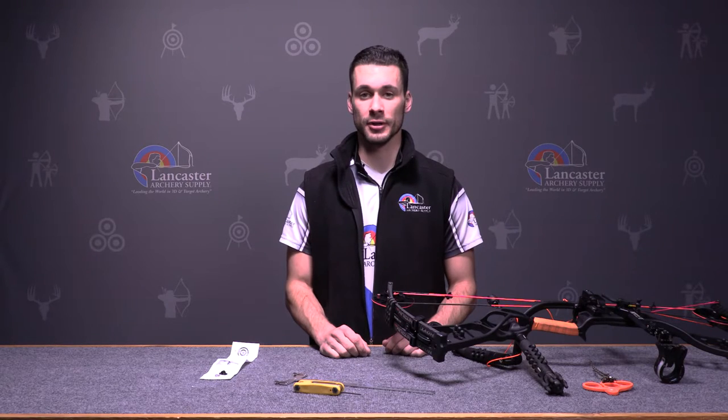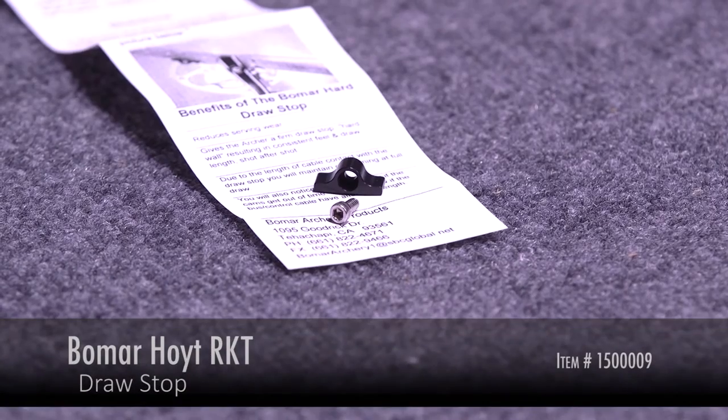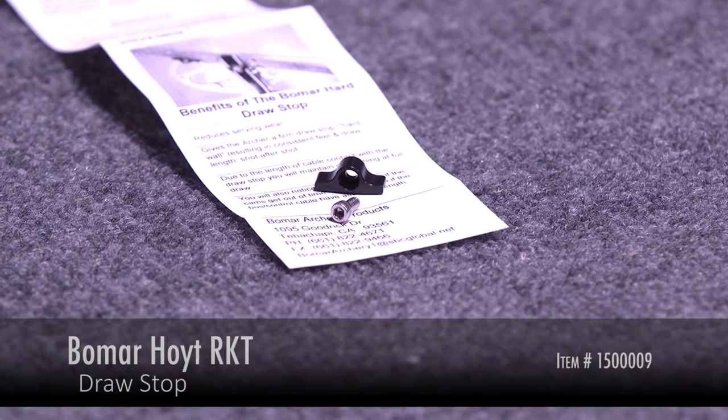Hi, this is Justice here with Lancaster Archery Supply, here to show you the Beaumar draw stops for the Hoyt RKT, the Fuel, the Turbo, and the Z5 cams.